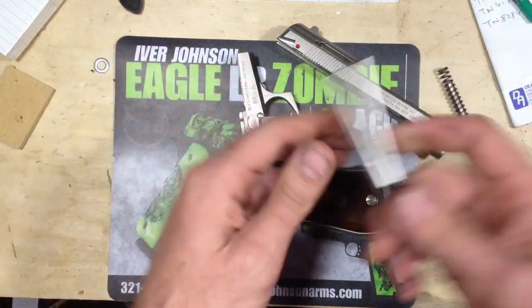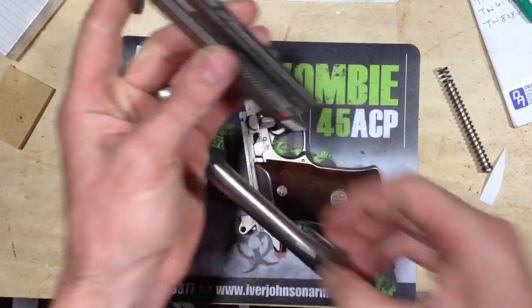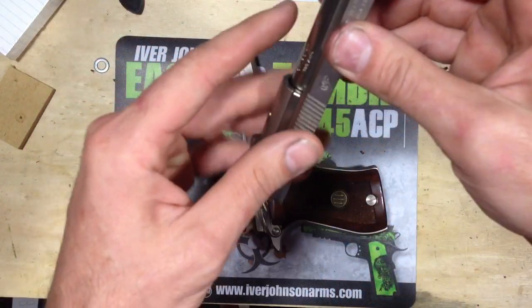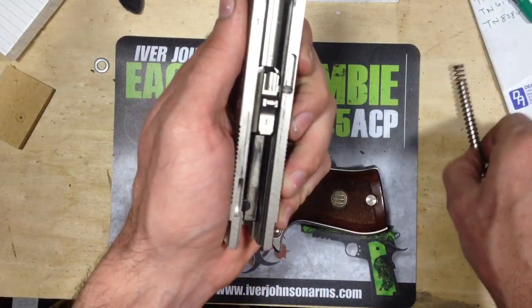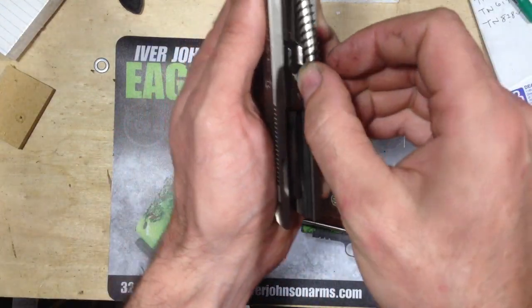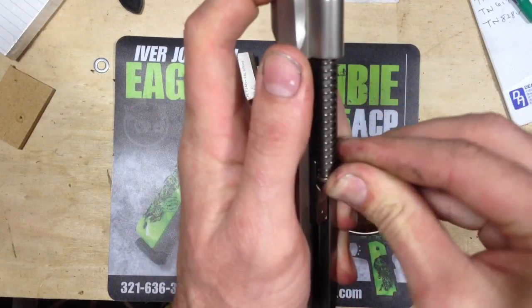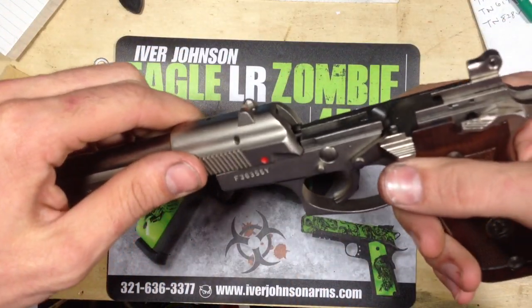I've got to clean this one up. It's a really, really cool little gun to shoot — really snappy. I don't particularly enjoy shooting this one at the range as much as the full-size 9mm, but it's always a good idea on your daily carry items to shoot them regularly if you're going to carry them.